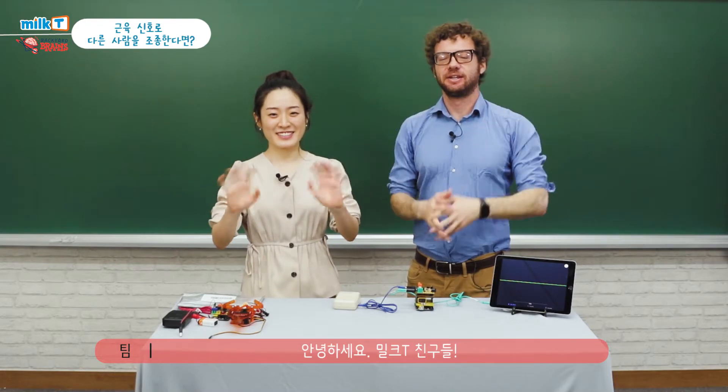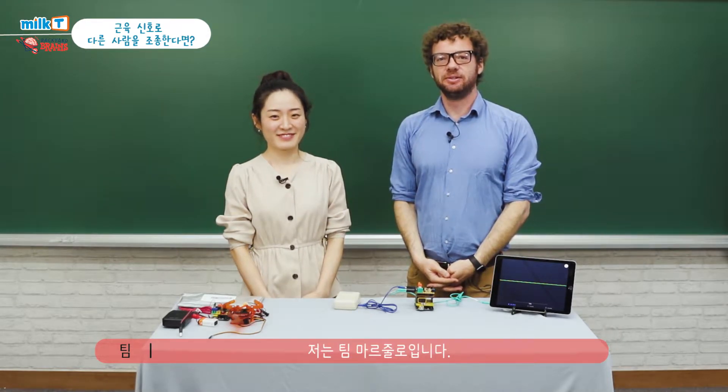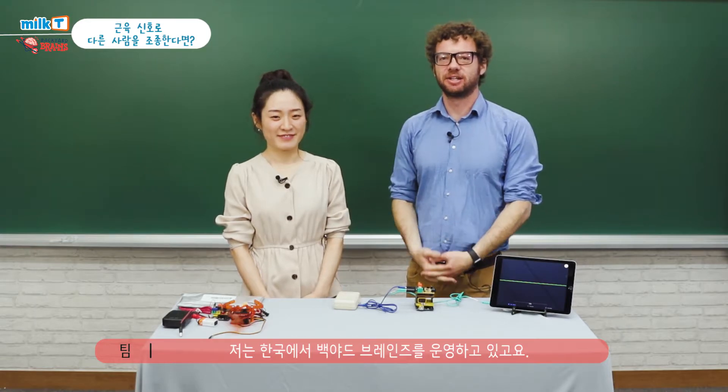Hi Milk Tea friends! I'm Tim Marzullo. I'm Yanah Kim. And we are Backyard Brains Korea.